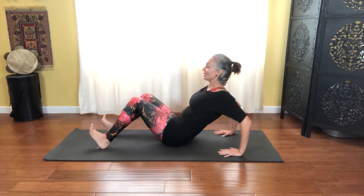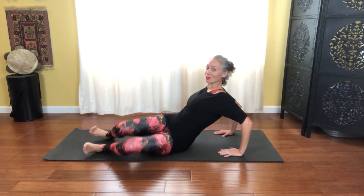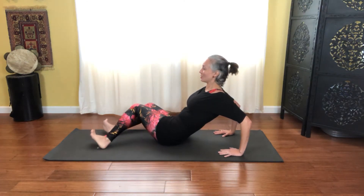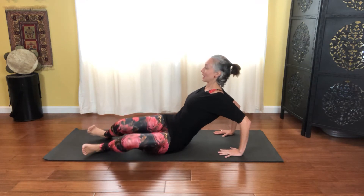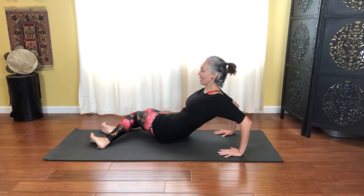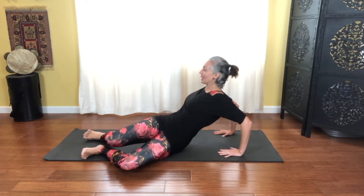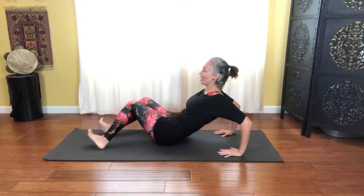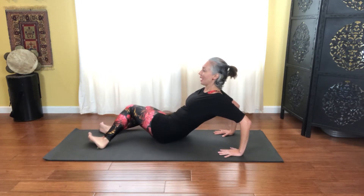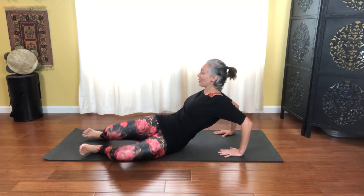Then knees go up and over to your left side. Let's breathe through a few repetitions — inhale to the right and exhale to the left, keeping that lift across the chest. Inhale right and exhale left. One more full set — inhale right and exhale left, and then bringing that back to center.